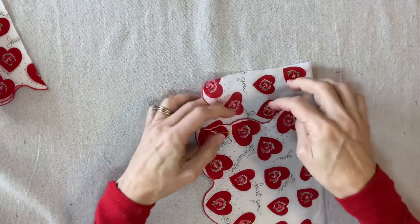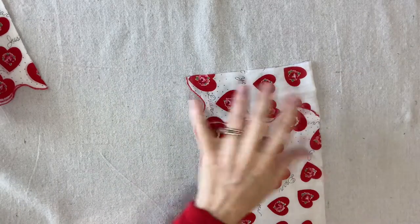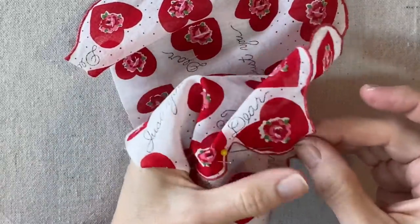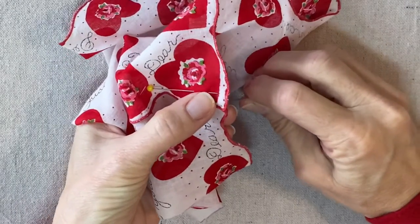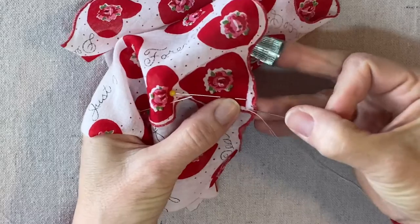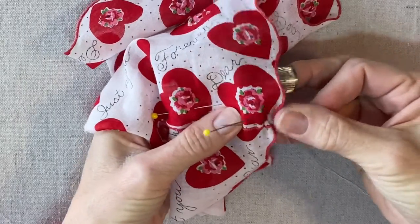I'll pin it along the rest of the edge — that looks good. As I stitch, I'm going to start at the bottom because it's really important to get that lined up just right. I have a single strand of thread and I'm just going to do a little running stitch. There's a knot in the end so that's secured in the back. I'm going to do this little running stitch right along the edge.